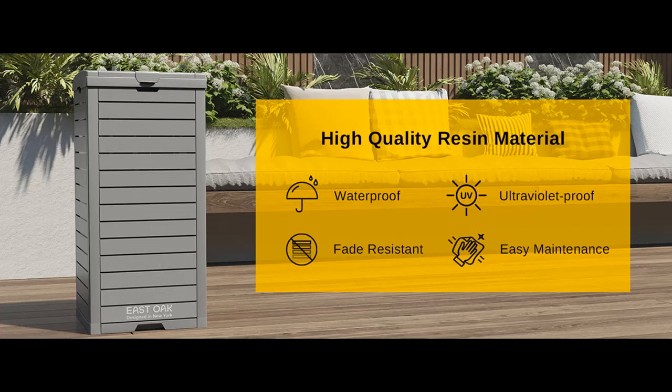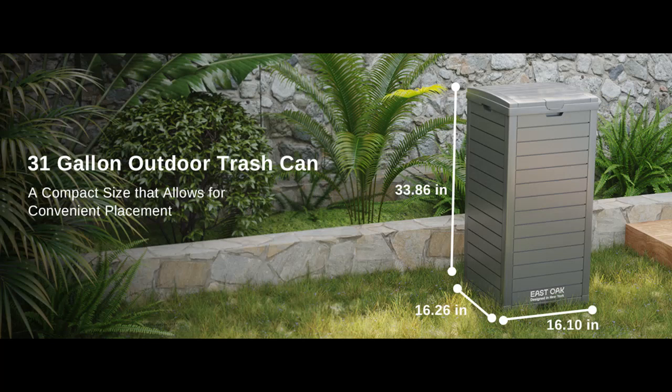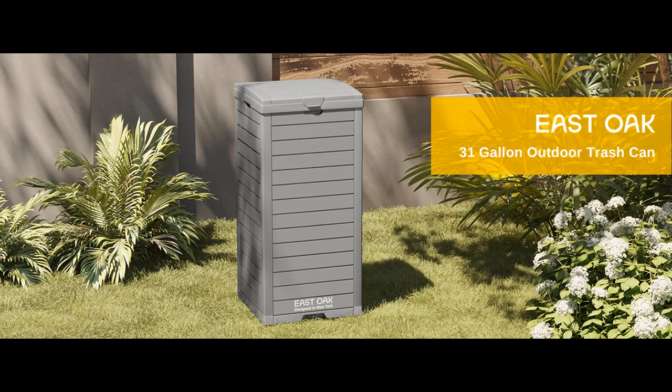Introduce short overview with pictures or video. This is a video introduction of the East Oak 31 gallon outdoor trash can, waterproof resin garbage can with tiered lid and drip tray. Outside trash bin for patio, backyard, deck, color gray.